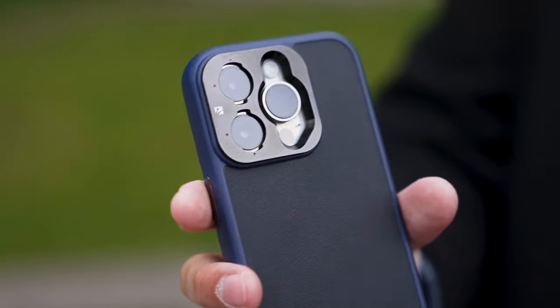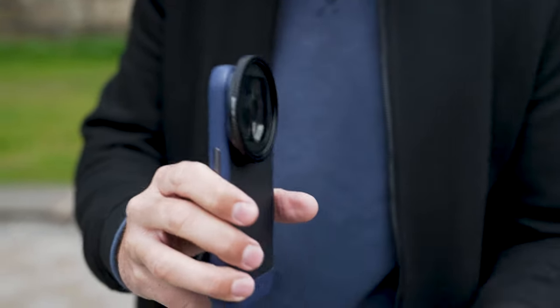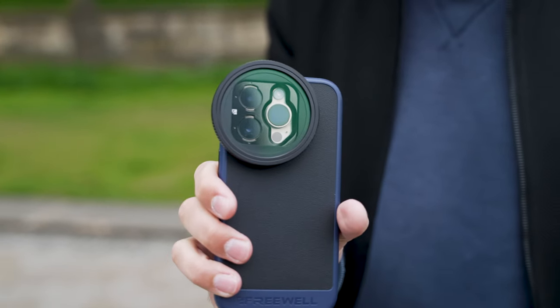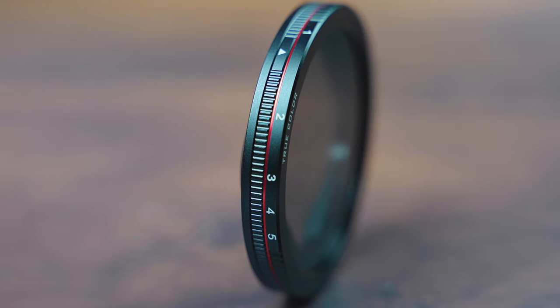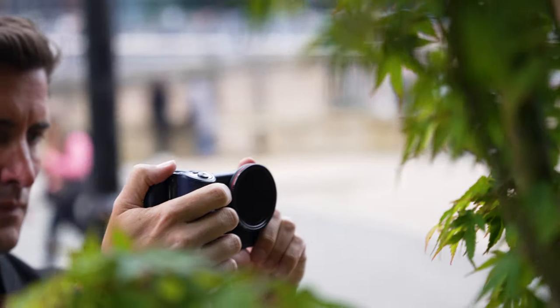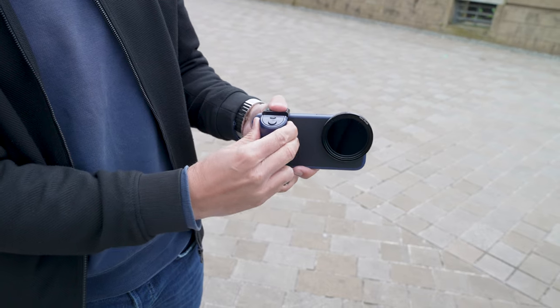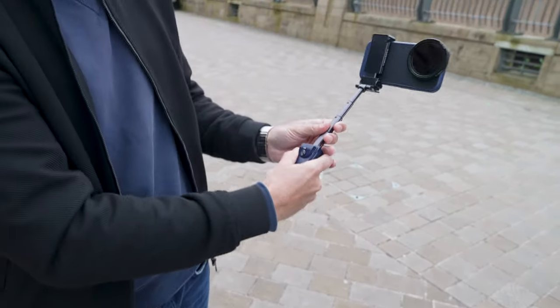Freewell sent us the iPhone case which allows the lenses to be magnetically attached in a second, and I really like how this works. It means you can go from filming mode to regular iPhone footage in a snap without changing cases. We've got the variable ND filters, a mist filter, and this super handy camera grip which makes the iPhone more ergonomically easier to hold when filming. It even features a working shutter button and a clever selfie stick built right into the handle.